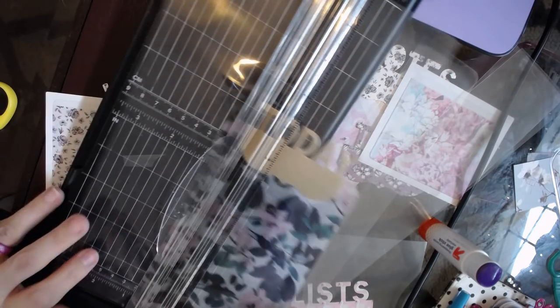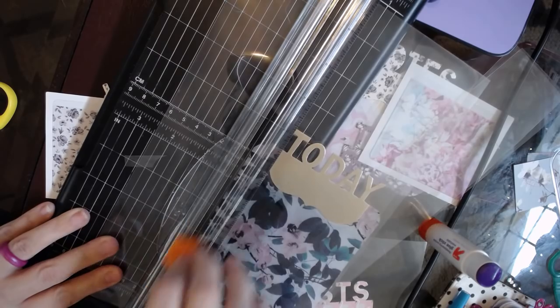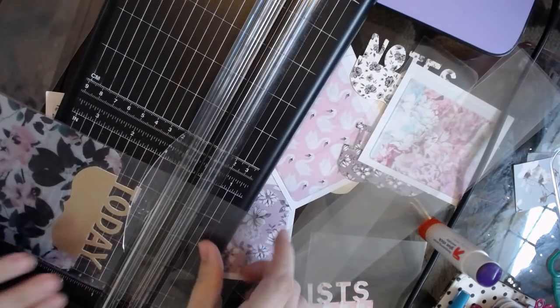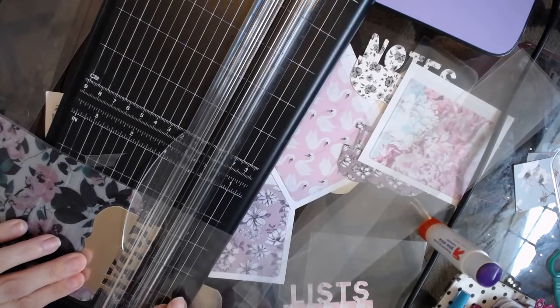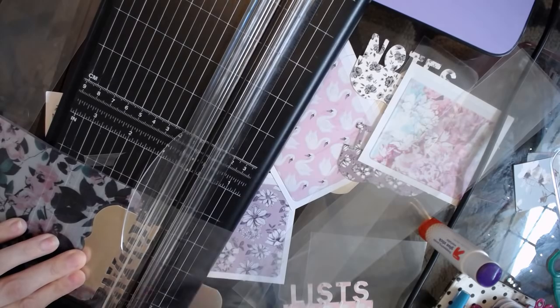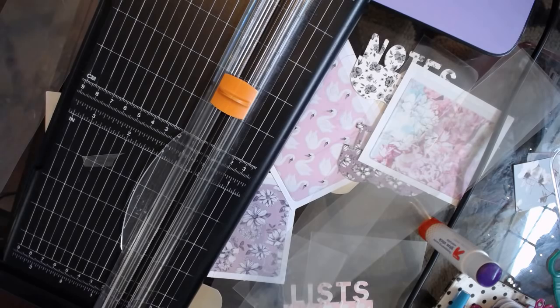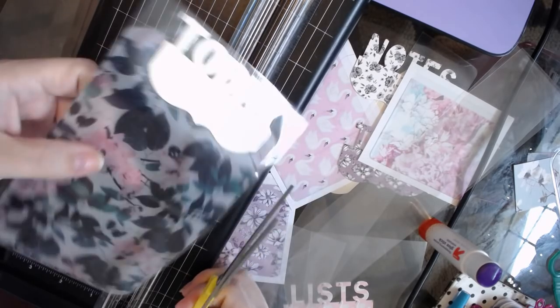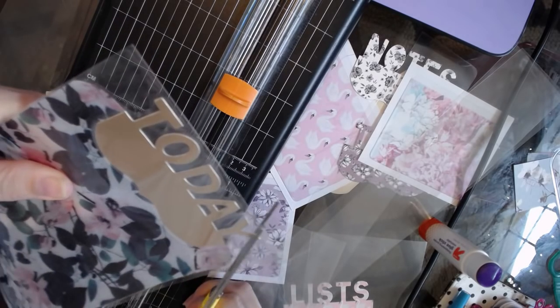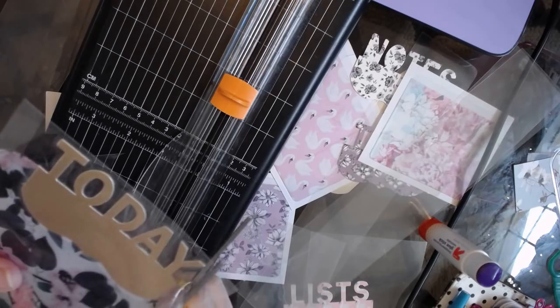Same thing - trim, trim, trim, and then the top. We're going to do basically the same thing except I'm going to hole punch this one. I'm going to round the corners. This is not perfect because your girl is not perfect.